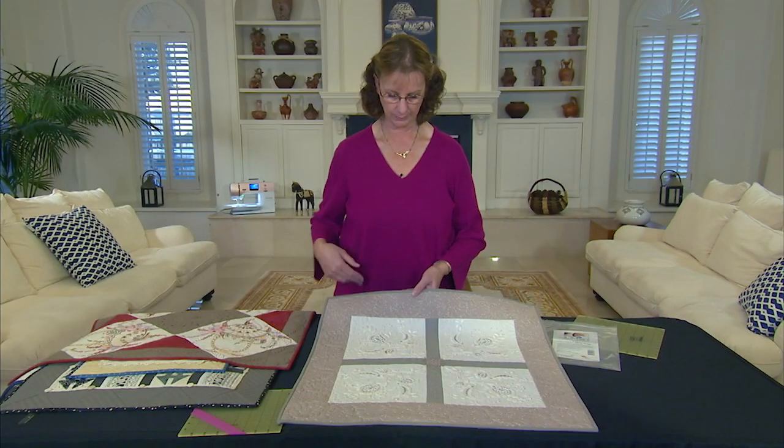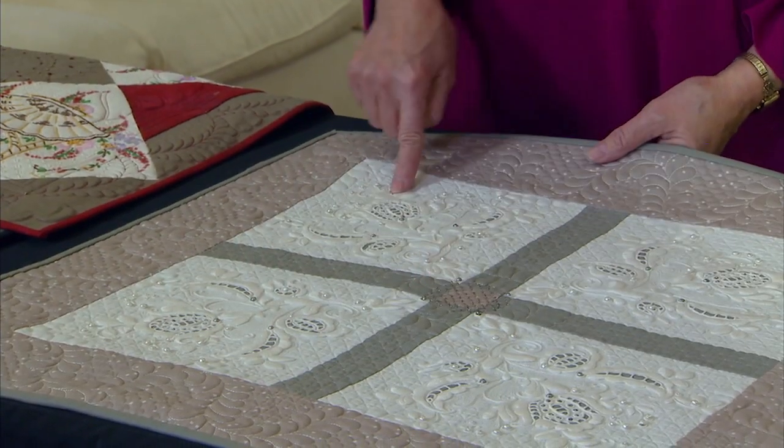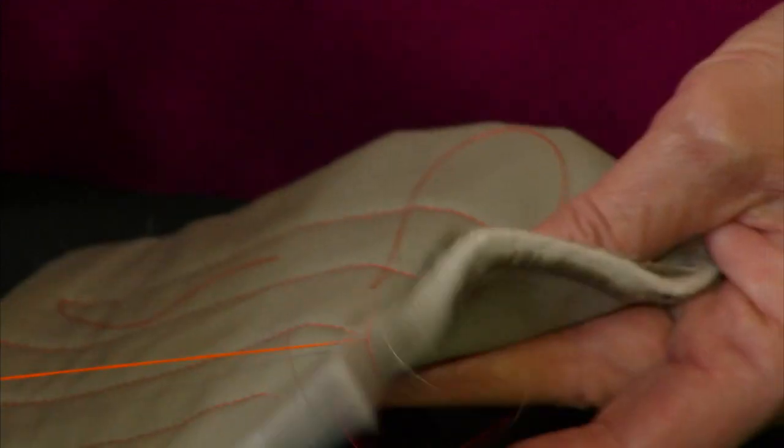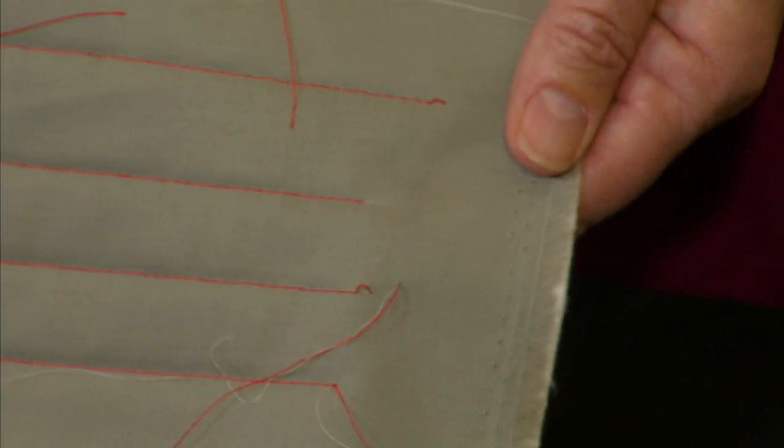Then I'll show you how to make pieced linen quilts. This is my latest passion, and don't miss out on my best tools and tips. So join me on the next Quilt Show. Please.